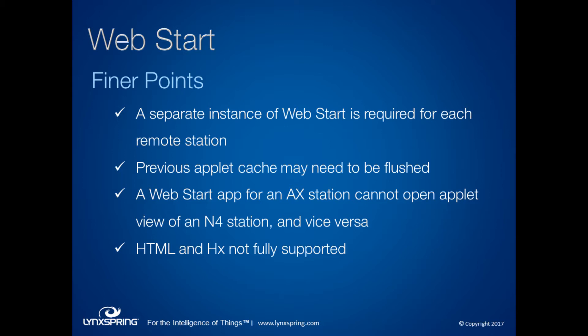There is a gotcha with using WebStart between AX and N4. If you have an AX station connected through WebStart, you'll need a separate application for an N4 station. If you connect to an AX station, you can't hyperlink to an N4 station through graphics or vice versa — they have to be comparable. Also, HTML and HX profiles are not fully supported in WebStart. HX will render, but the behavior of PX panes and layout changes dramatically, so you should avoid using those two profiles as much as possible.